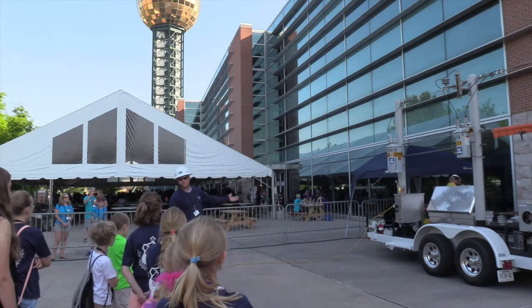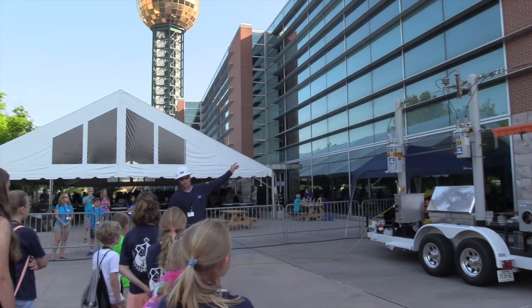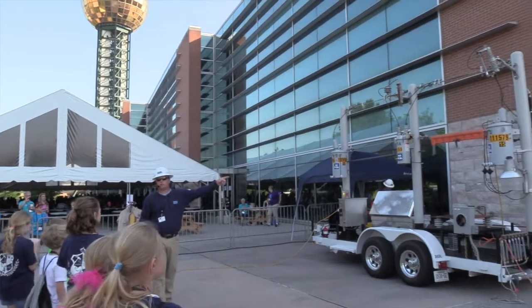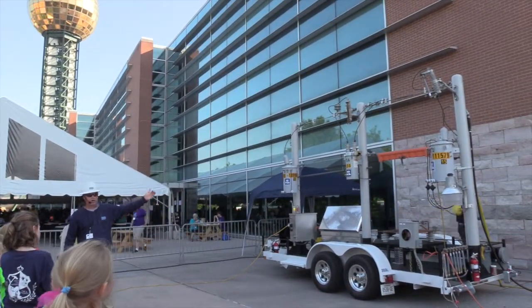In this case, we're stepping the voltage up from 240 volts up to about 7,000 volts on this primary wire across here, just like the power poles that you see outside. We come across the trailer, come to another transformer at the back, and then we step it back down to household voltage at 240 to 120 volts.